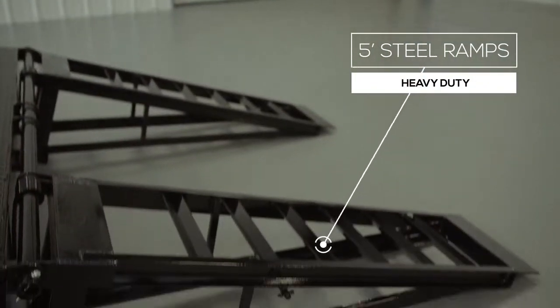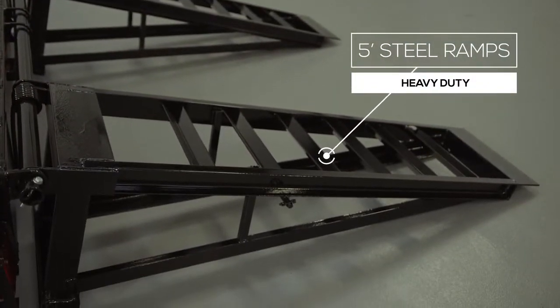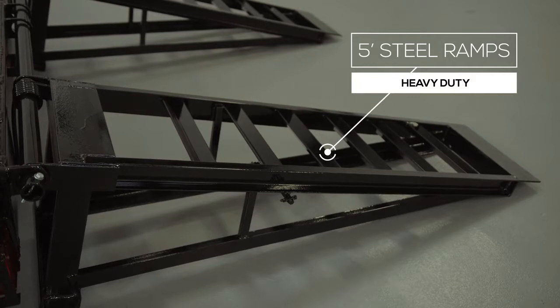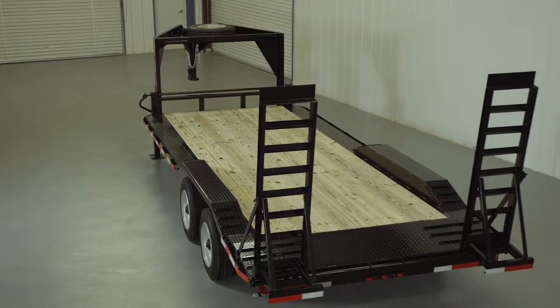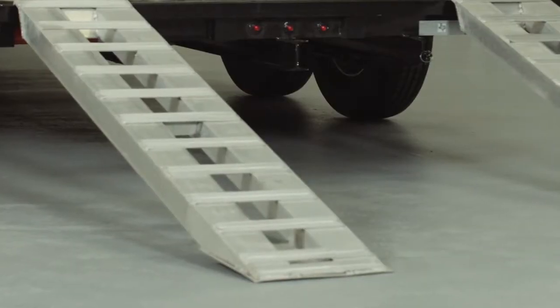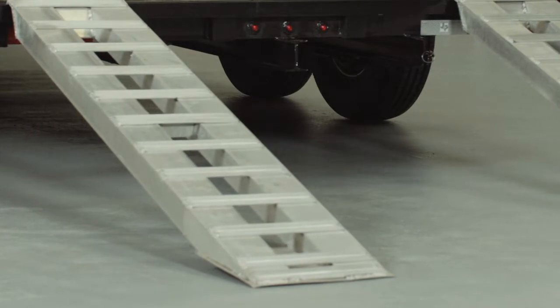5 foot heavy duty steel ramps are included on this model and you have the option of your choice of slide in ramps that stow underneath or stand up ramps with a support bar for heavier equipment. We also offer aluminum ramps as an upgrade and they are half the weight and have the same strength.